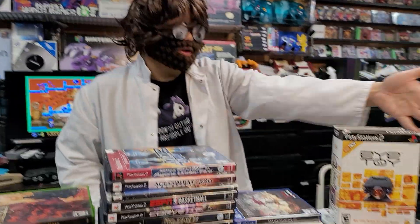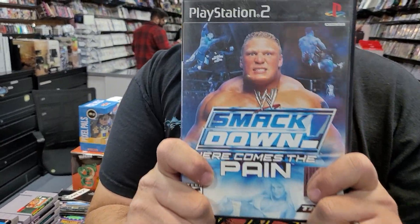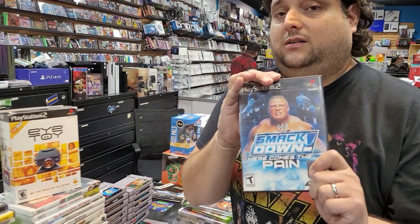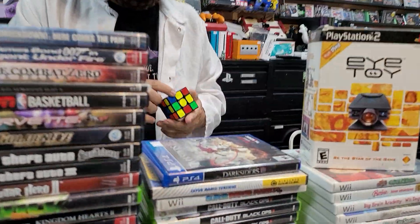Did you watch it, Dr. Electric? I absolutely did watch that documentary. Look at that Beatles shirt he's wearing — nice Beatles shirt. Come get this game, it will not stay on our shelves long. The wrestling games over the years have been dwindling down in the shop.